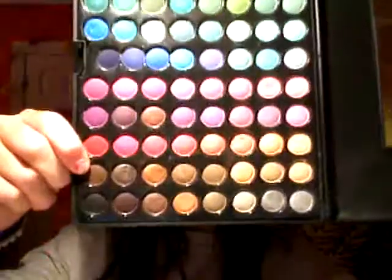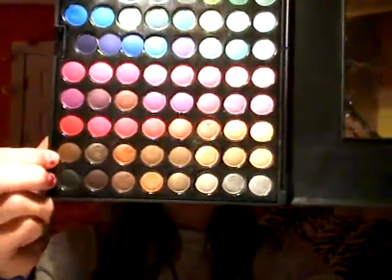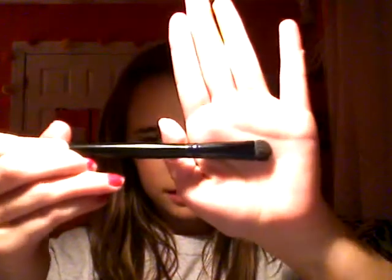Then I'm going to take this brown color right here — this nice dark brown color — and my eyeshadow C brush again. I'm just going to take this on the very end and put it in my crease. Now it's going to look like a hot mess at first, but we'll blend it out and do it again.